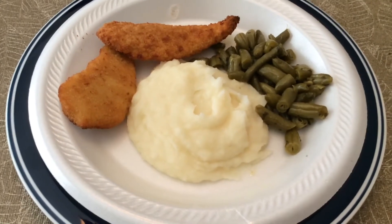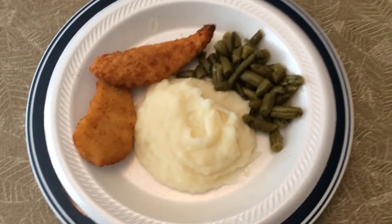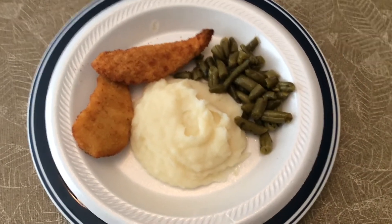And here you have it. This is all there is to it — just do it. It is tasty.